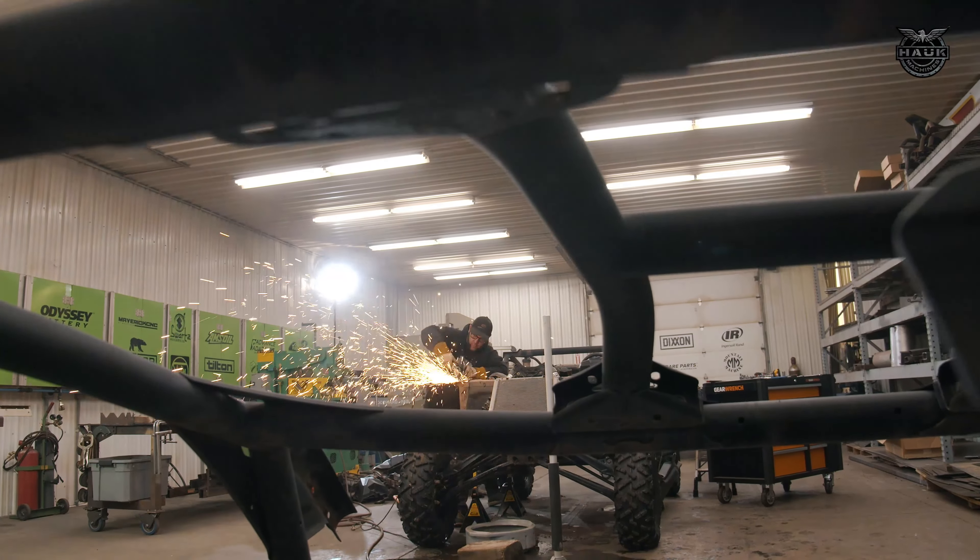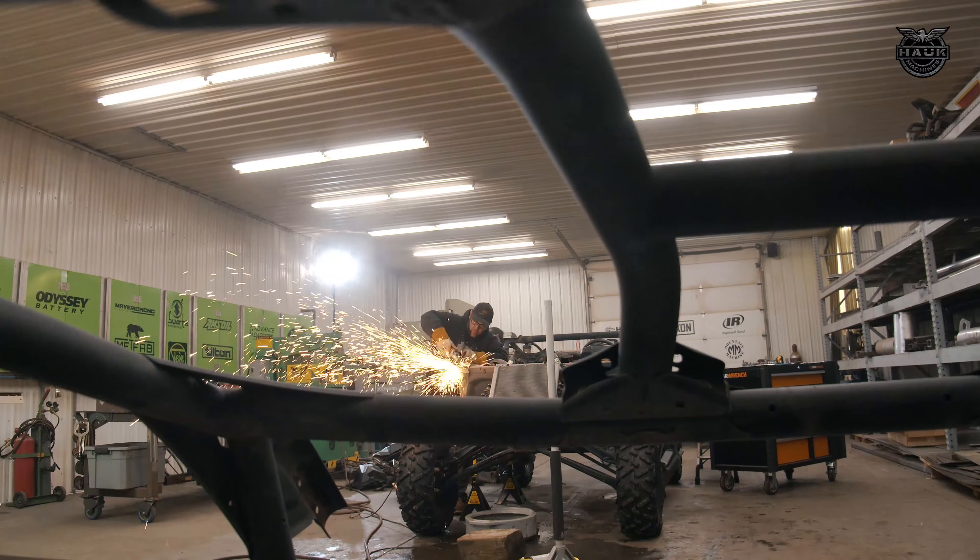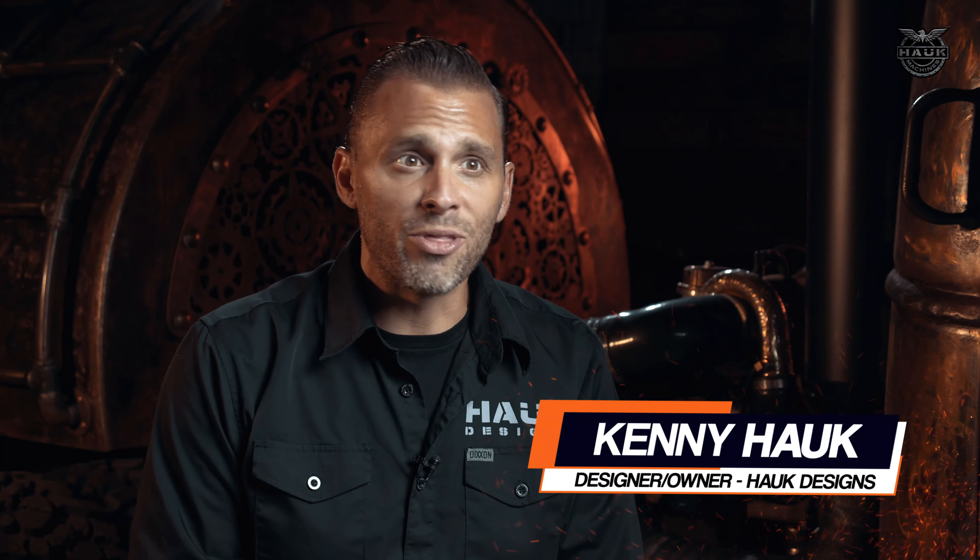Now that we've got our Can-Am completely stripped down and the factory roll cage removed, it's time to put in a new cage. Today we've got JC and the guys from Thumper Fab in the shop to put in one of their brand new roll cages.